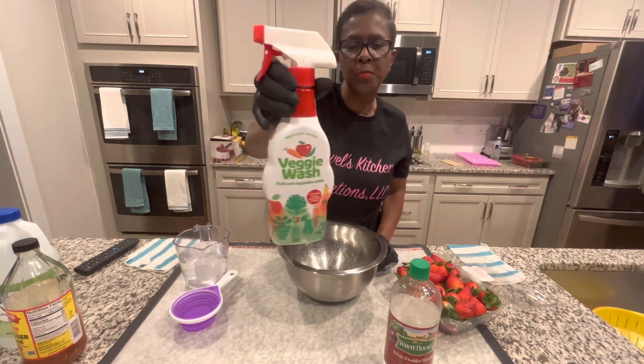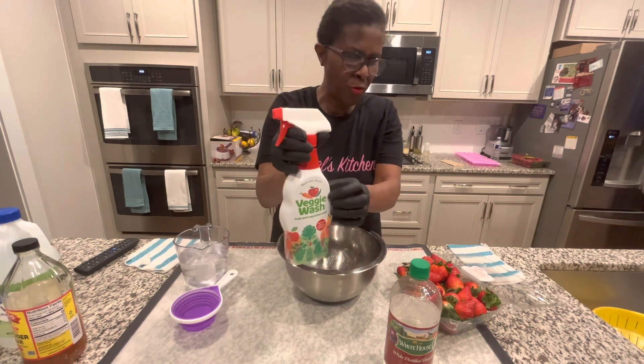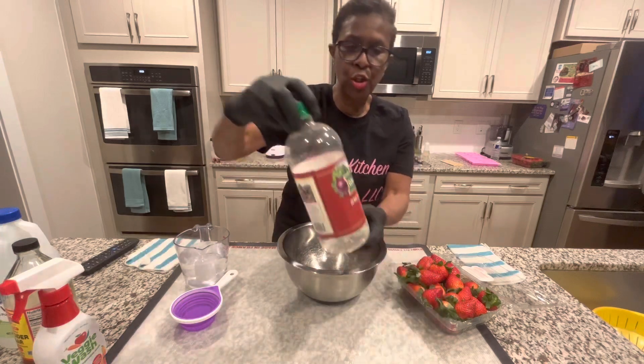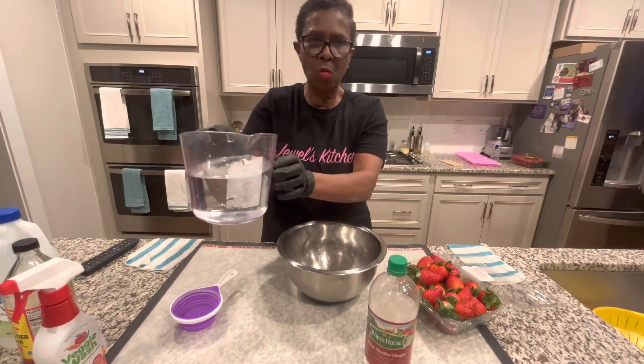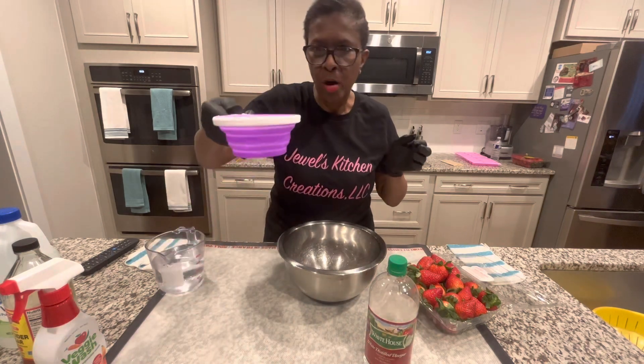The veggie wash — you can use it, but you have to swish and wash within 30 seconds, so I don't know if you want to use it. You have to be really fast. So, we're going to use this white distilled vinegar.